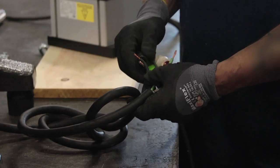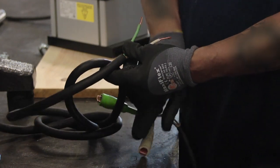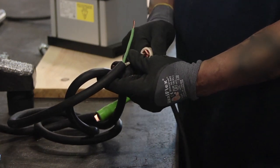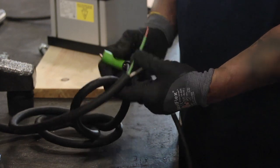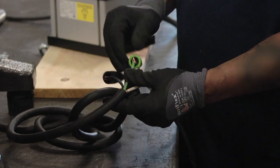The black wires from each power cord should be connected together to the line side of the input voltage, and the white wires should be connected together to the neutral side. Connect the green wire to the ground or to the lug provided in the control box.